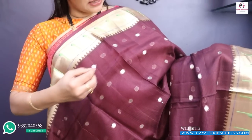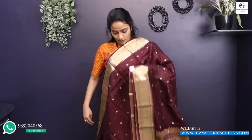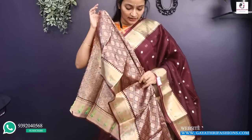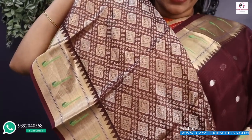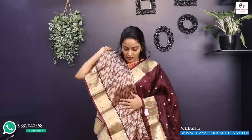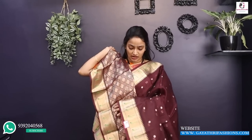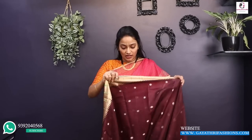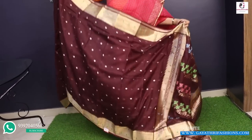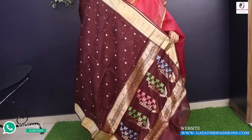This sari has weaving booties — small dollar booties. It comes with a blouse. It is a rich, great blouse. It is a light wheat color, very nice. It has a lot of lightweight transparent silk. It is 46 inches in height with a lot of design. This is also ₹6,000.